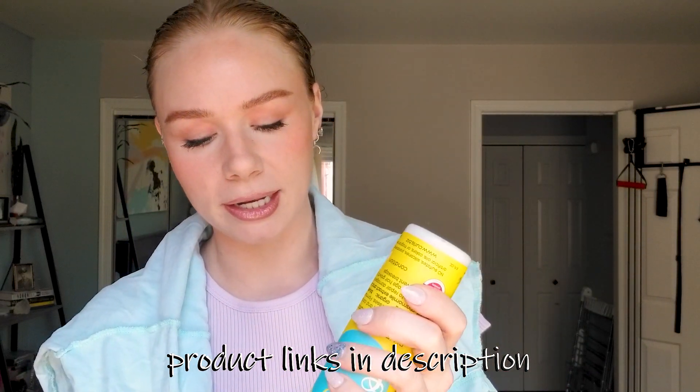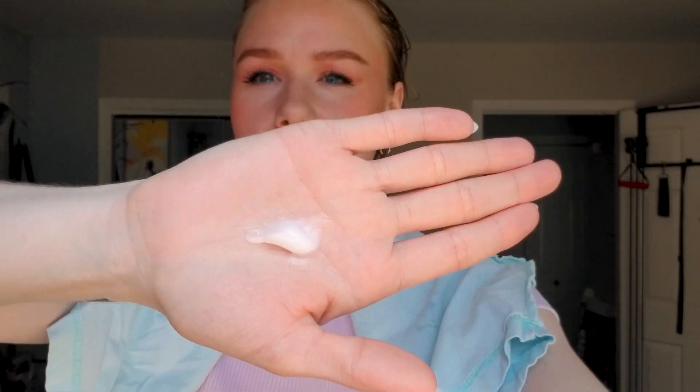I'm going to start off with Curls Blueberry Bliss — this is a leave-in conditioner and it has protein in it. I'm going to use about this much for my hair, which is a little bit more than normal for me, but I didn't use a conditioner today in the shower. I'm just going to work that in so I can brush it through with a Denman later. The second product I'll be using before I separate my hair is Tre Luxe's Reflex Serum — this is a very lightweight styling serum with protein.